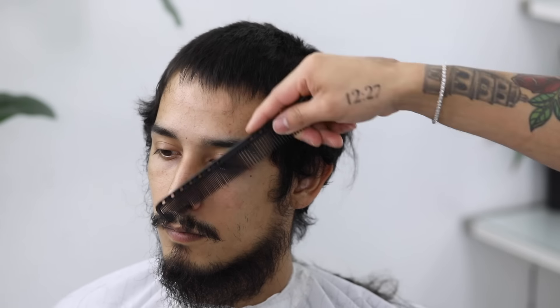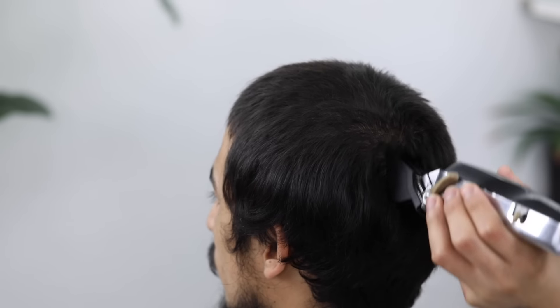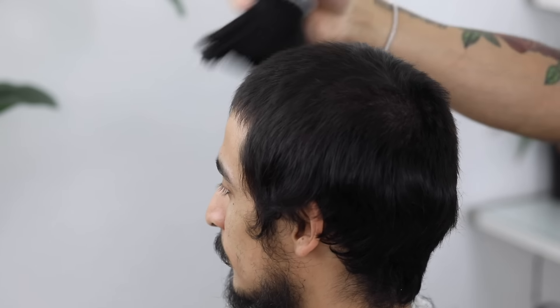Then recomb the hair in its natural position, and go over it a second time. And when it comes to the cowlick, just make sure that you are cutting against the grain. That way the length could be consistent throughout the top. Now dust your client off, and let's begin to clean out the sides.